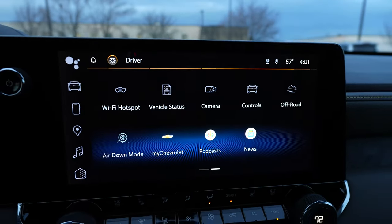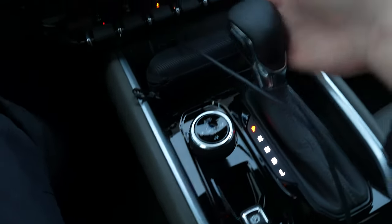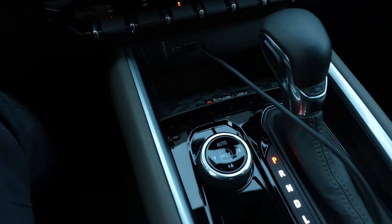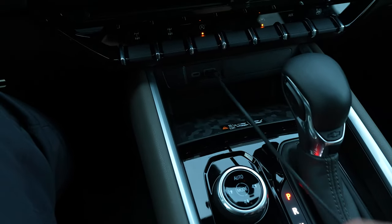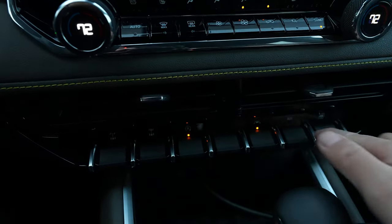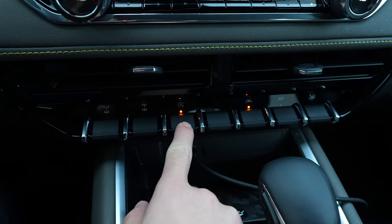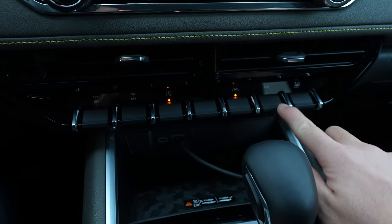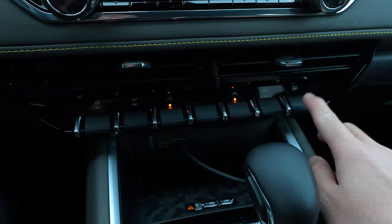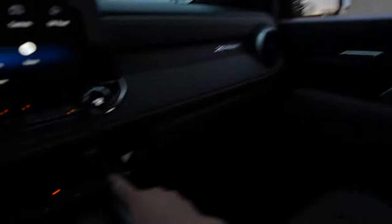Parking brake. Transmission selector. My sunglasses case. There's a wireless charging port where I plugged my phone in — you can run wireless CarPlay too. We have actual physical toggles, which is very nice: locking differentials front and rear, auto stop-start, hazards, lane keep, aux power. And then this must be global windows down — yep, dropping the windows.